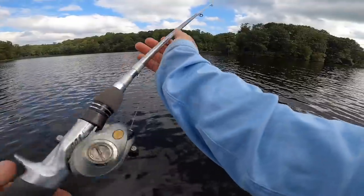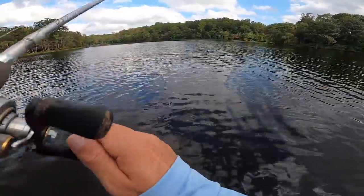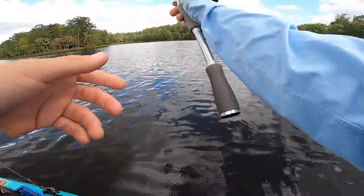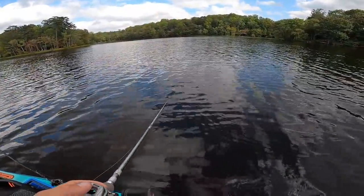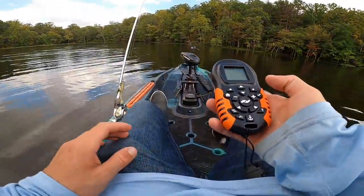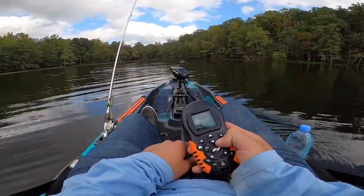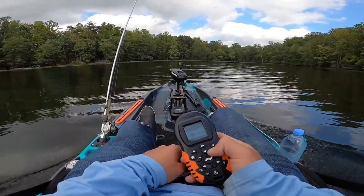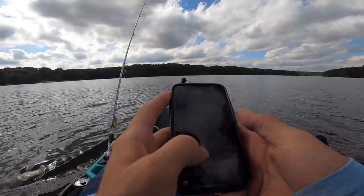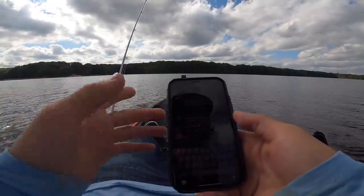I'm gonna try throwing this little underspin on — I've got a 3.8 Saucy Swimmer on here. This point has a bunch of grass on it, I just want to rip it over top of that grass for a little bit and see what happens, and then probably hit another spot. Let's keep moving around and checking some other spots — fun driving this little kayak around. With this autopilot I can even answer comments on YouTube between spots, it's perfect.